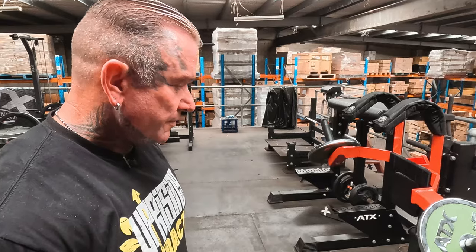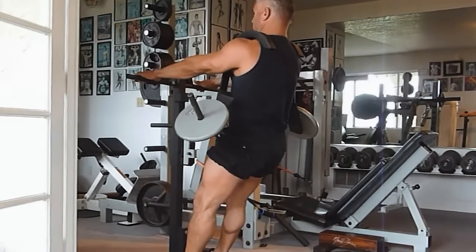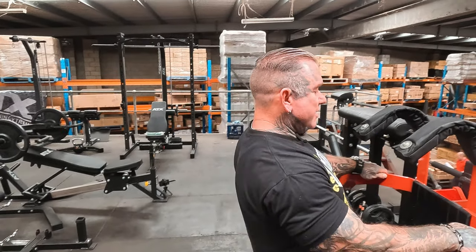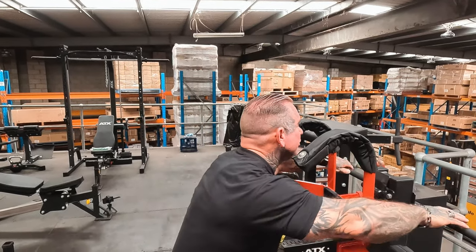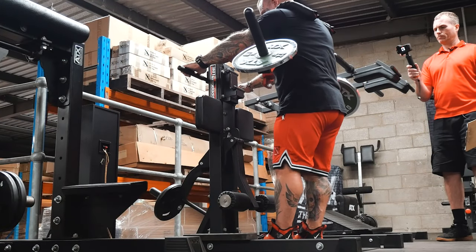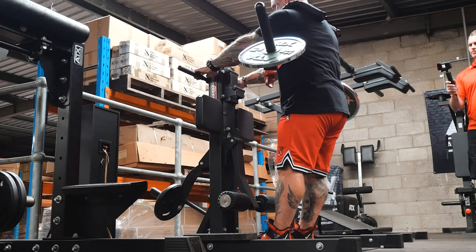The actual way Frank used to do it was like a sissy squat — he'd actually lean back on an angle. Yeah, going that way, or even just like this and then go down. I never tried it that way — I'd probably hurt myself. I've got the pad there, but I know what you're talking about.